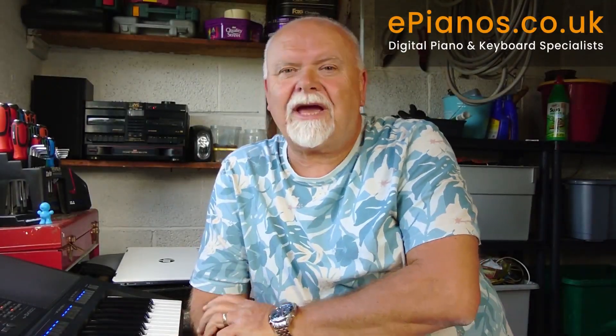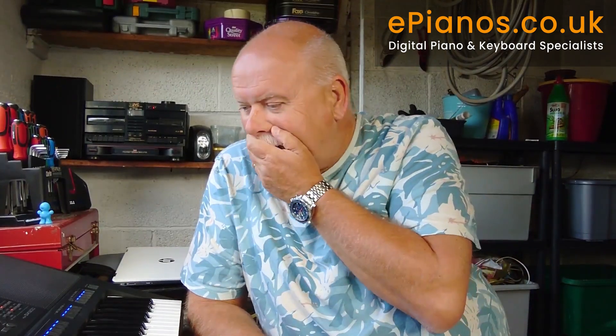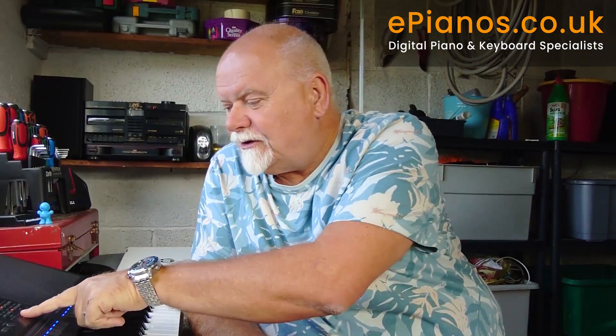Hello there, welcome back. Paul again from ePianos.co.uk and also Tyros and Genos Tipsters. Welcome back to Leicester, to my home here in the garage. I've got in front of me Yamaha's latest SX900 series keyboard, and there's also a sister to this product which is the SX700, which is slightly lower in the specification.